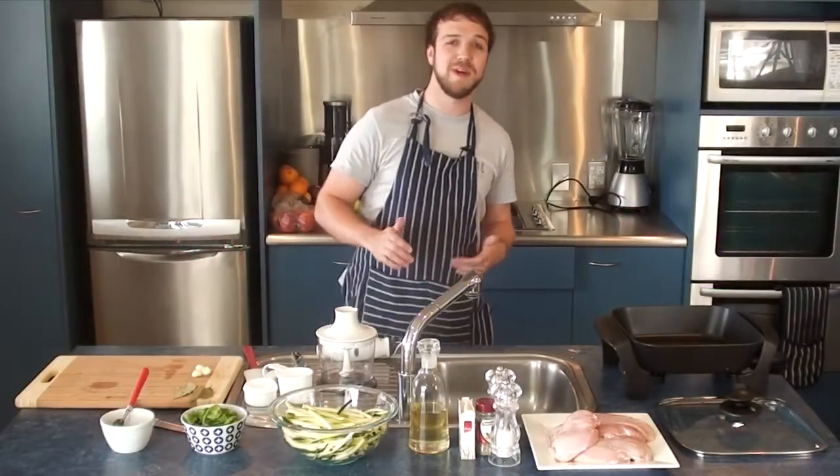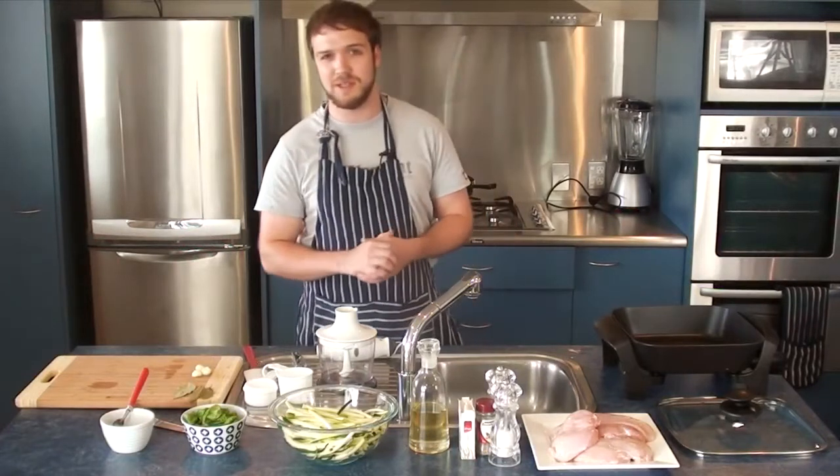Hi, and welcome to Young Paleo. My name is Jack, and today I'm going to be making some pesto zucchini spaghetti with some poached chicken.